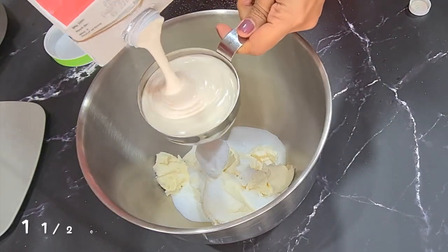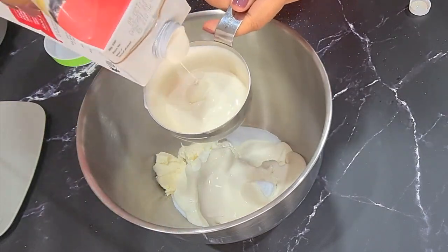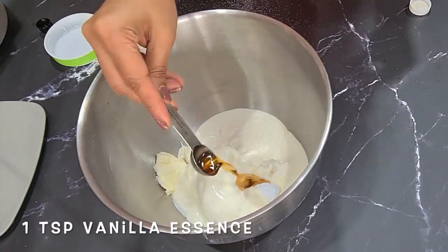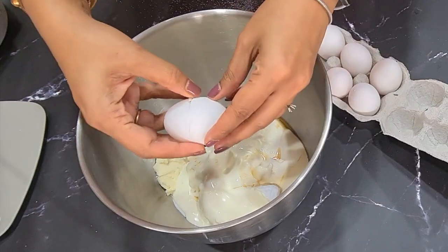This is one and a half cups of whipping cream — I'm using the Amul brand. I'm scraping the cup, then adding one teaspoon of vanilla essence, or one and a half teaspoons if you like it stronger. And now I'm adding five medium eggs.